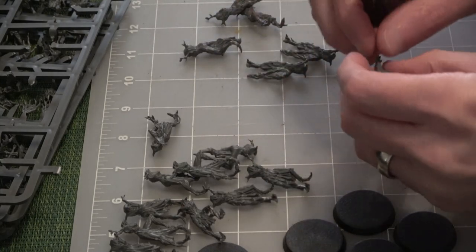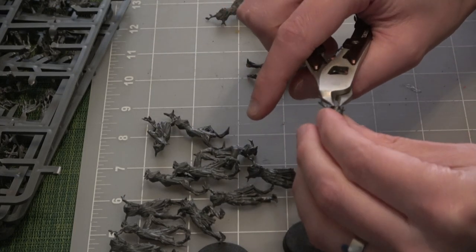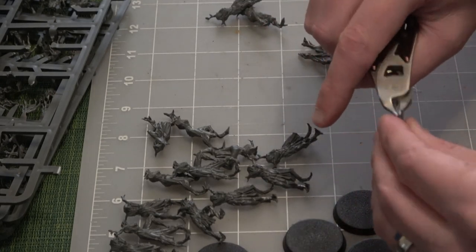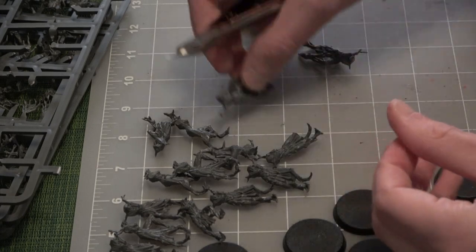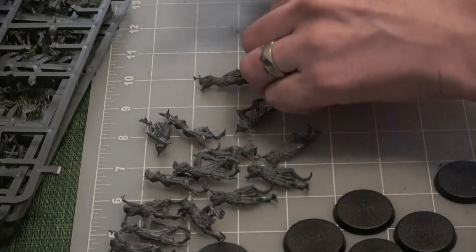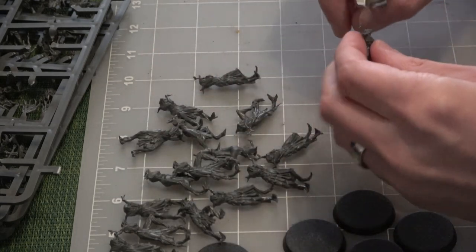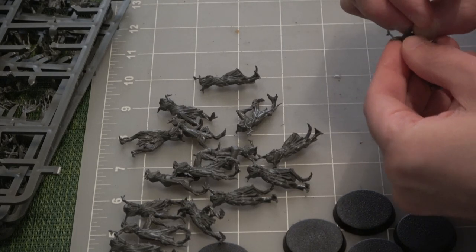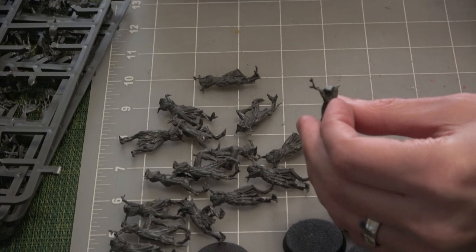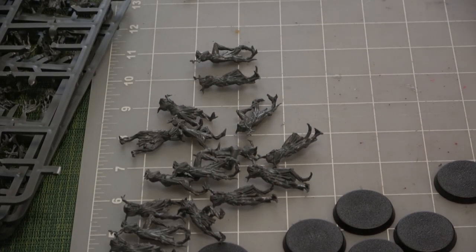My favorite part about building models is the little engineering challenges you don't necessarily know exist. Like, I might find that when I'm putting these guys on bases they're going to be really unstable and I have to position them differently. With bigger models like the Titans, finding ways to build them so they have a really animated pose. Or with the Coven Throne I painted last week — I added a bunch of things from the kit because it's a three-part kit. I really like being creative with the building process.